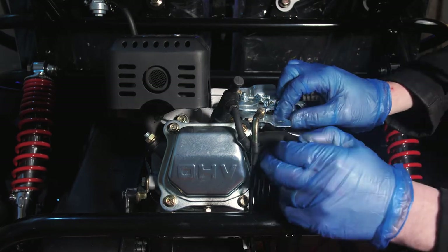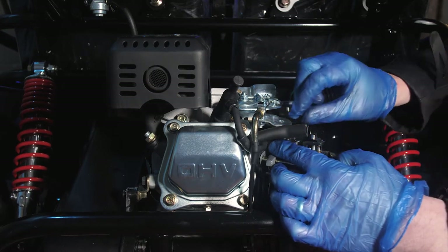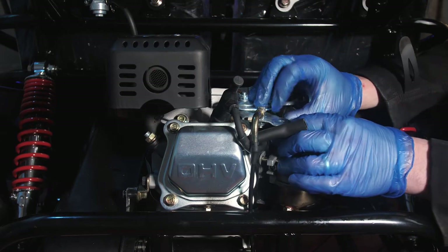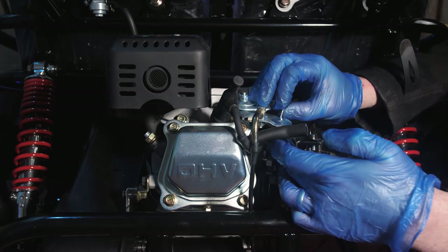You can then start to slide the carburetor off. You will find there is a small spring on the top that you need to remove carefully, and then there is the actual throttle bar on the vehicle as well, which if you push the throttle fully open you can pop up out of the way.